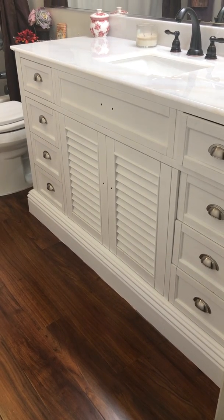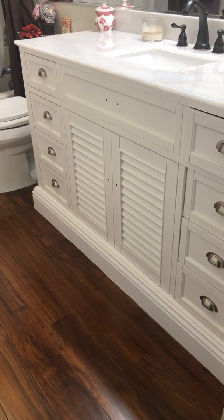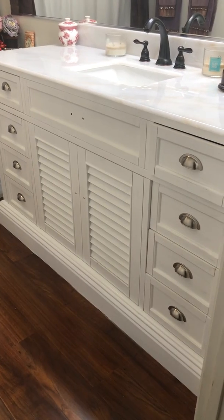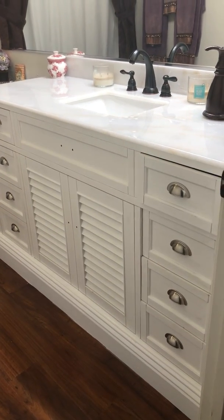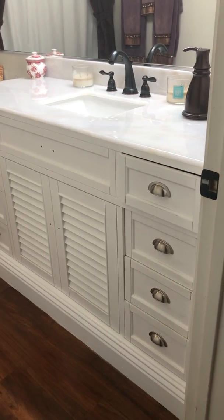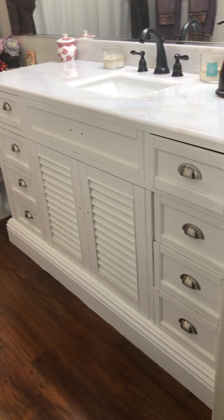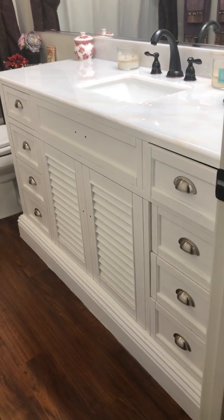Excuse the fact that the center knobs for the bottom drawers and the false pull are missing on the top. I took those off for samples because we want to match them with the brass fittings that we bought — it's more brass than steel. I was going to pick them up yesterday, but I'm going to wait till Christy gets back so she can pick them and make sure she gets exactly the one she wants.